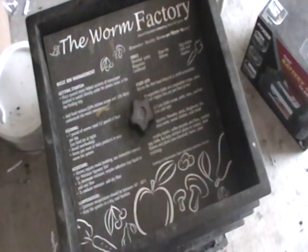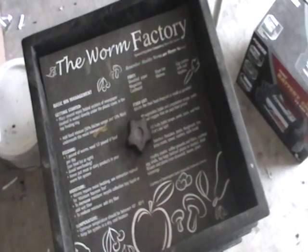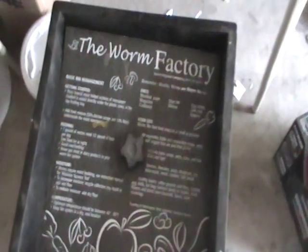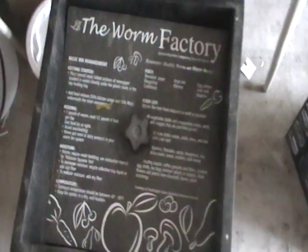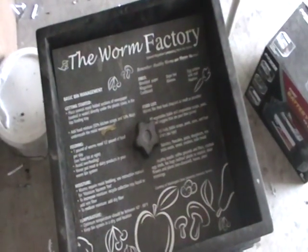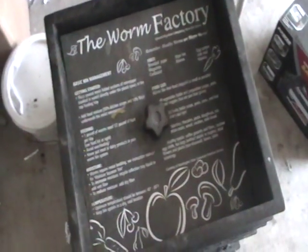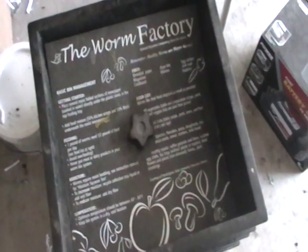Hey, it's Liz with Big Tex Worms, and today I'm going to talk about black soldier fly larvae in the worm bin. I get an email from time to time with people asking about bugs in the worm bin, and the two bugs that people complain about the most are fruit flies being number one, and then what they're calling maggots, which usually are black soldier fly larvae.